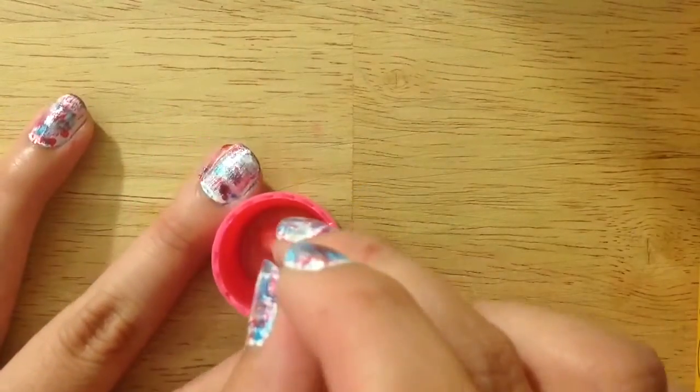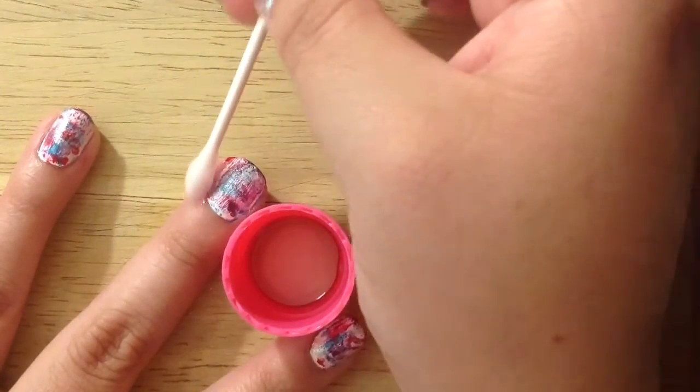Take a Q-tip and some nail polish remover to clean up any mistakes that you may have made.